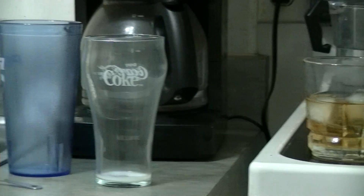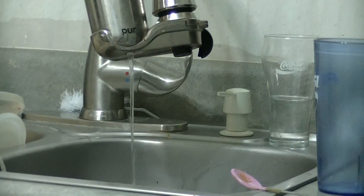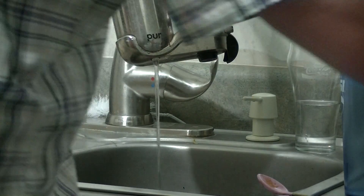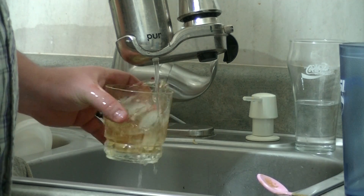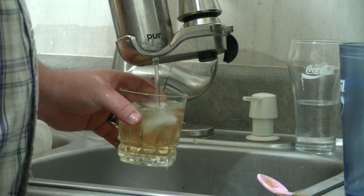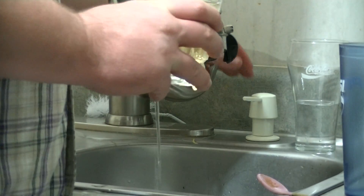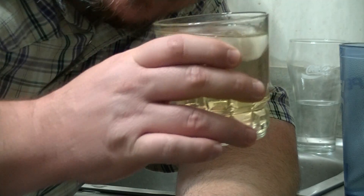Then you gotta add a little water. Filtered water. Alright? Stir it up a little bit. Not that much. And that's perfect scotch.